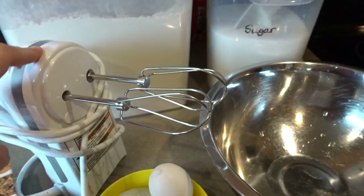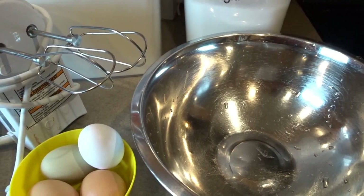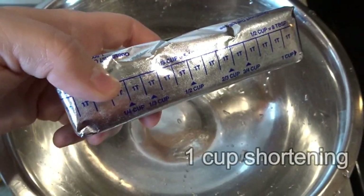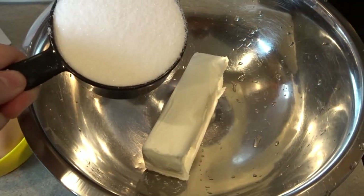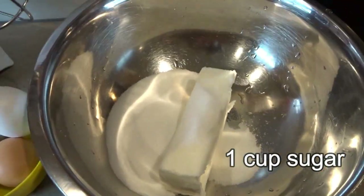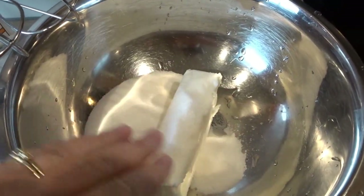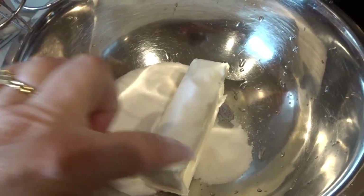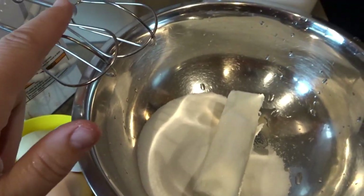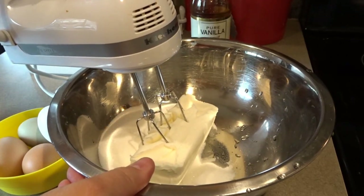I like to use my KitchenAid hand mixer — any electric hand mixer will do — and you'll need a nice mixing bowl. We will start with a whole cup of shortening, so that is the entire stick. I'm just going to put this in the bowl, and then to that I will add one cup of sugar. I'm going to cream the shortening in with the sugar until it's thoroughly combined, then add one egg at a time, beating in between each one.